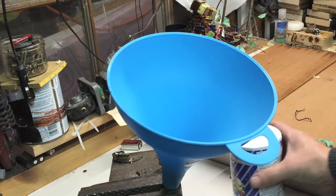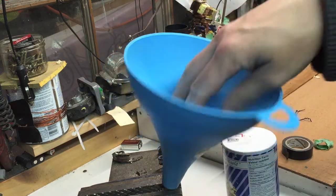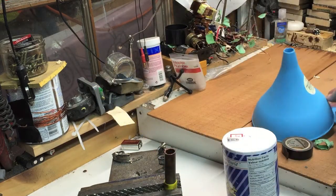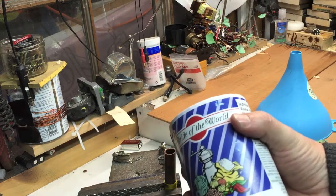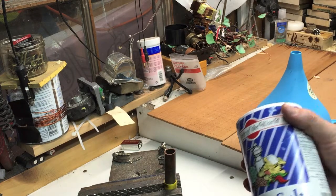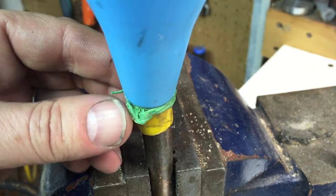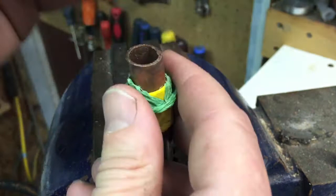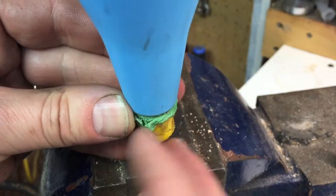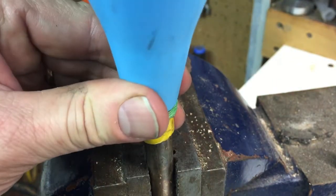Put the funnel over top, pour the salt in, and the salt will build up inside and eventually go down into the pipe. I chose salt over icing sugar or sugar because if you spill that on the ground then you have ants and a bigger problem. So what I did here is I put a little bit of tape around the mouth, insert the funnel over top, and put some electrician's tape or painter's tape around here just to keep it on.